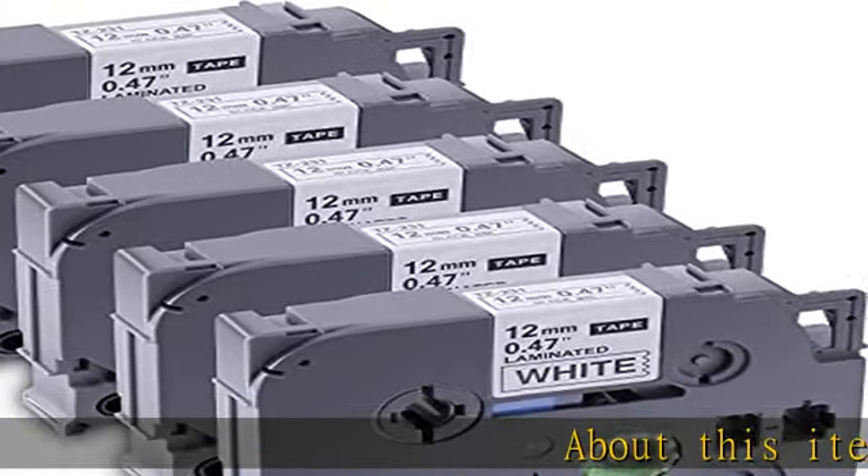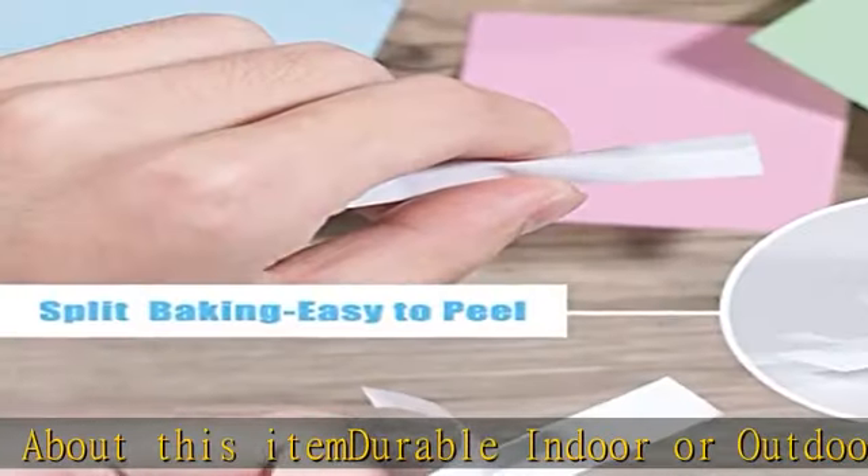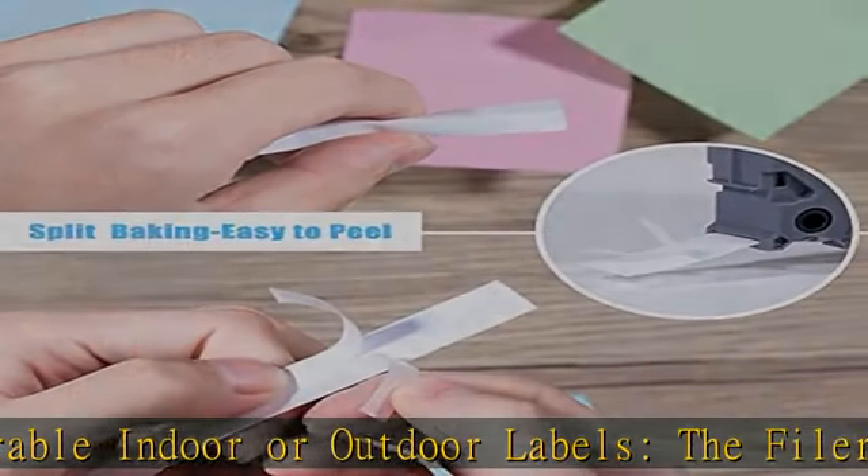About this item — durable indoor or outdoor labels. The Filery Label Maker Tape is durable, water-resistant, temperature-resistant, and will not smear.